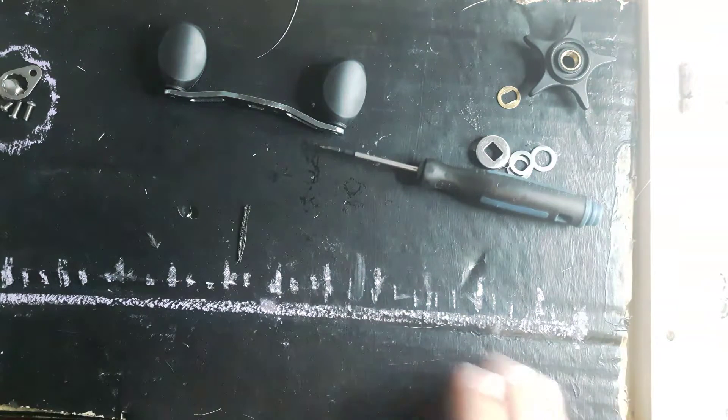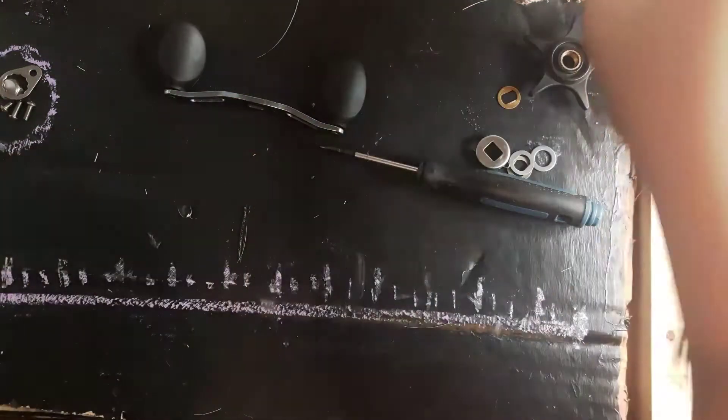Have you guys noticed my new background? It has a ruler, and it has chalk — for the screws and stuff.